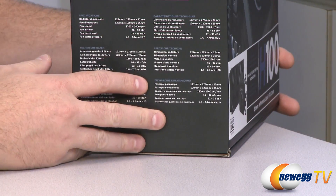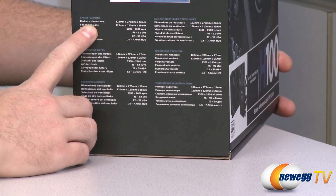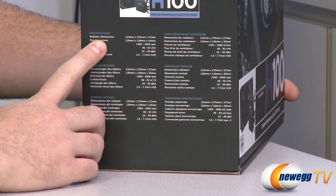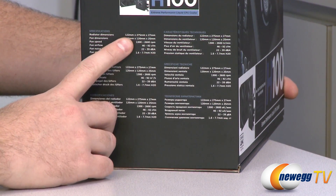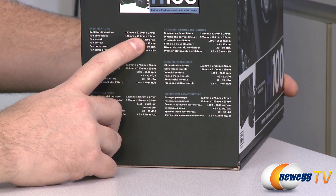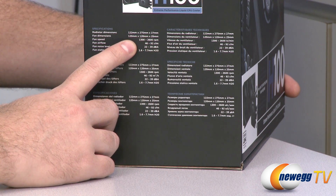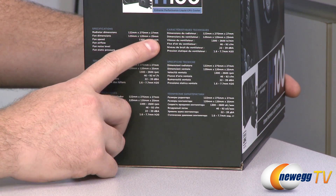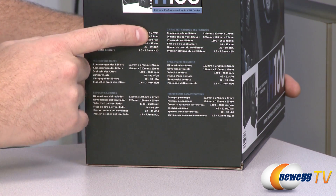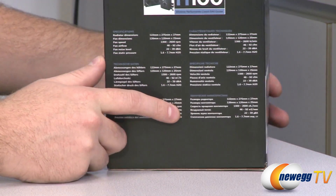We are also curious about the specifications, more specifically the dimensions, because if you're installing liquid cooling you probably want to make sure you have enough room for it. The radiator itself is 122mm by 275mm by 27mm high, and the fans are 120mm and 25mm high, so total depth is 52mm, which you will need in your case.